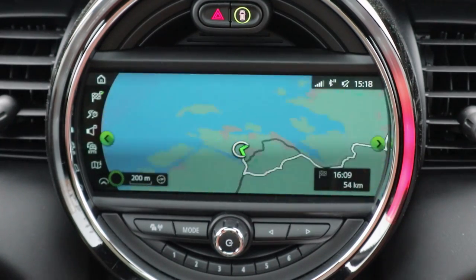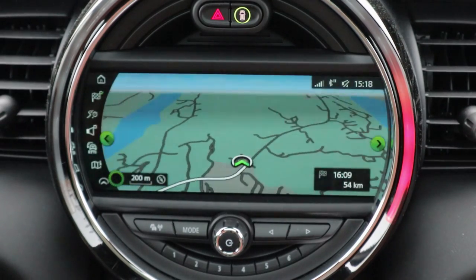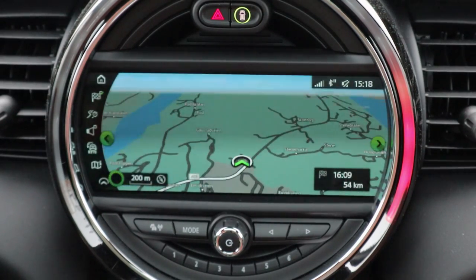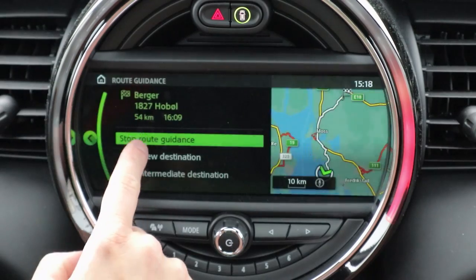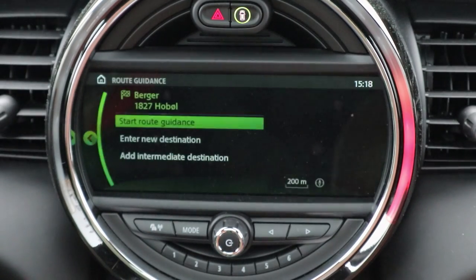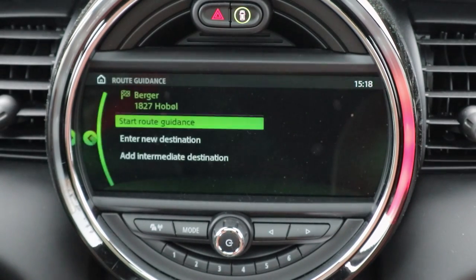It takes a second or two, then it zooms in — very smooth, very nice graphics. This is one of the best navigation screens on the market today. Let's go ahead and stop route guidance.